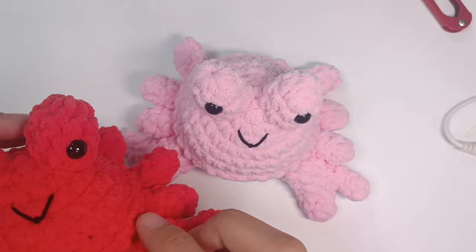That's our finished crab! Hope you liked it. Please subscribe if you haven't already, and see you on the next tutorial — bye!